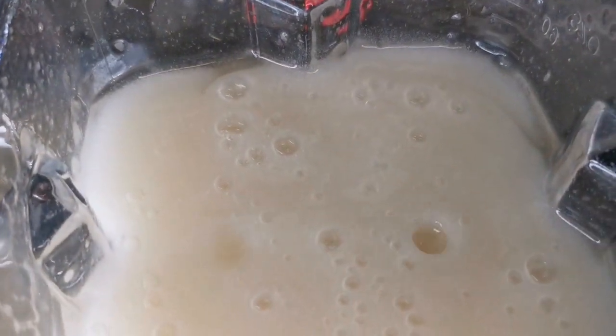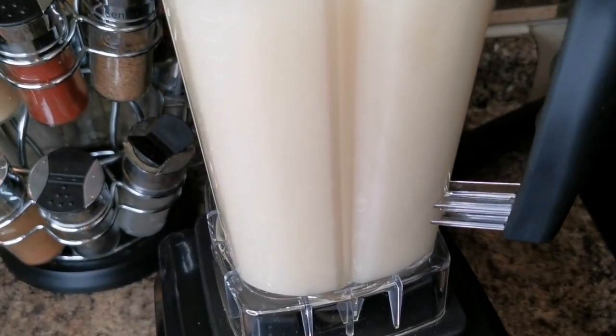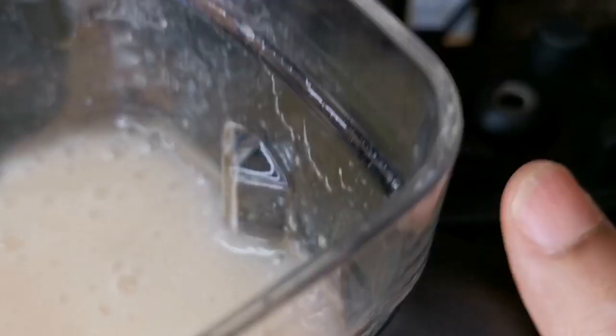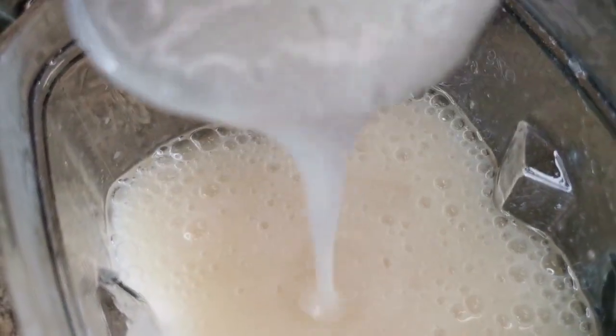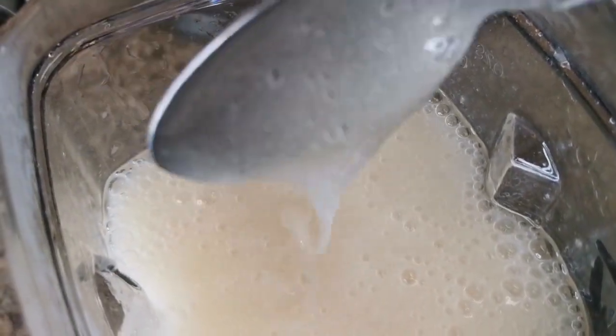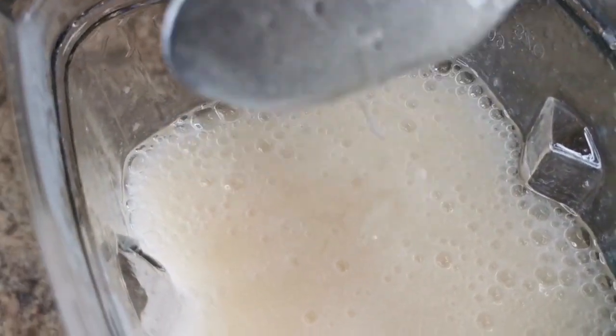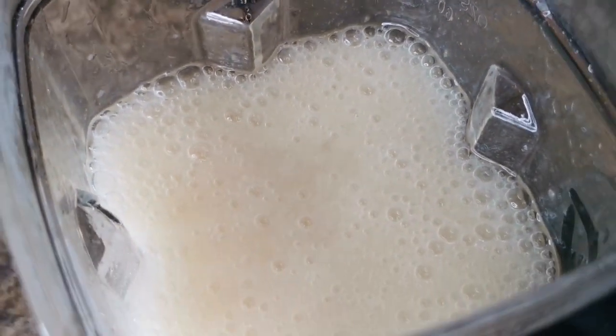Look at that — creamy and smooth! Powerful blender here, guys. This is how you want it when it's still warm: thick, creamy, smooth, and nice. You want to pour it into the jar before it gets too thick on you.